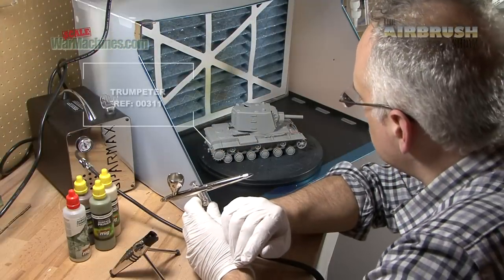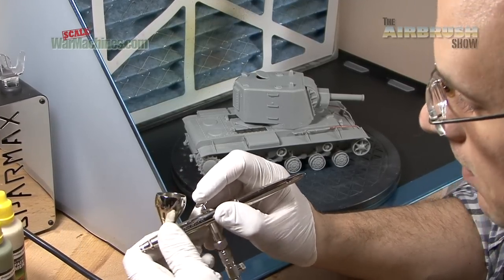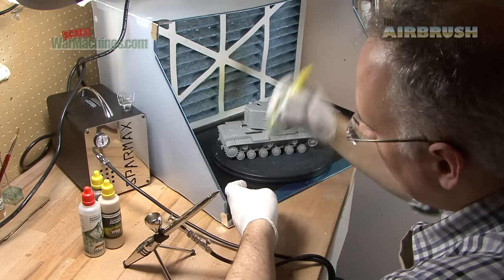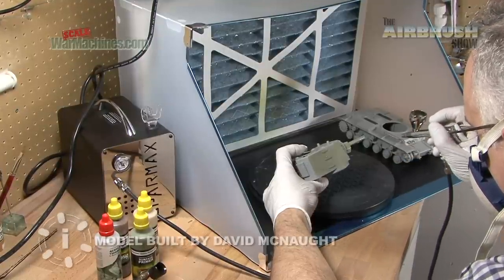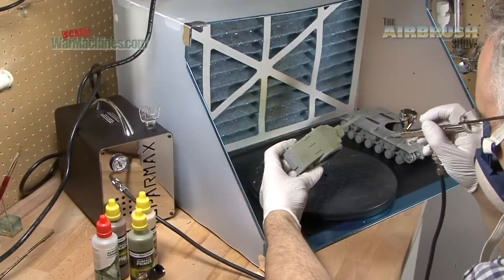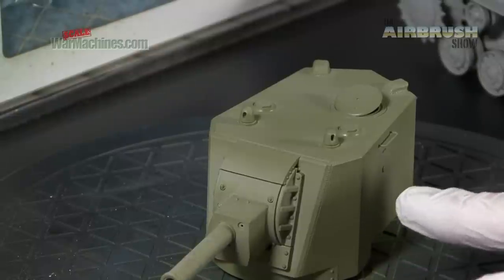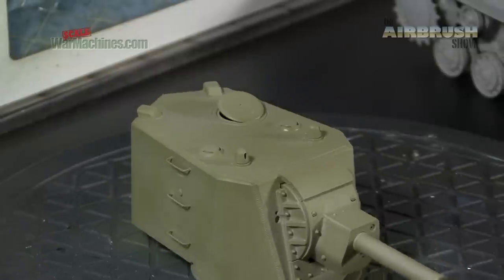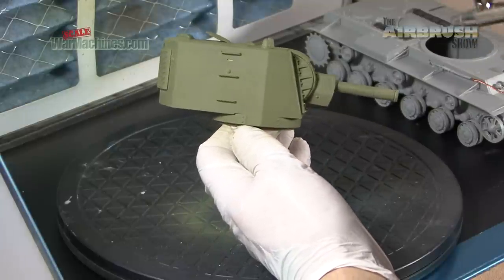And now we're going to use it on this KV-2 by Trumpeter. The idea of this little demo is to show the airbrush in action on a complete model. We're going to spray these primers from Ammo by MIG. But what you must do is shake them really, really thoroughly before you use them. We will very gently aim to cover this model with very thin coats of primer — you don't want to saturate it, just build up layers. Nothing too saturated, just even coverage. It's the perfect combination — the Silverline is spraying really nicely and the MIG paints are very smooth. You can see that the airbrush with well-mixed paint performs in an excellent manner.